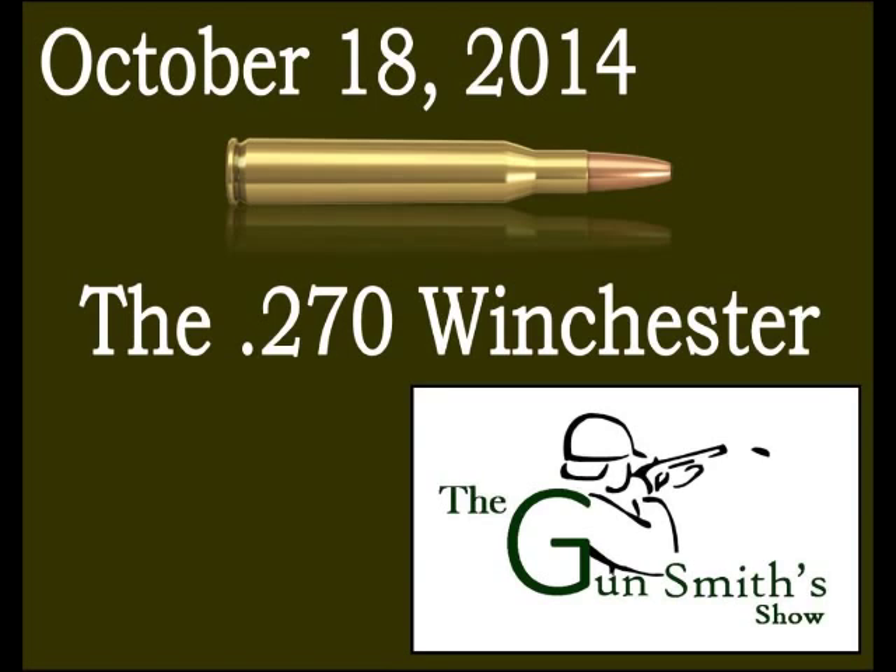The .270 wasn't really popular for a few years because there was such an abundance of sporterized '03 Springfields from World War One. Guys were using .30-40 Craigs, Winchester 1895s, .405 Winchesters, and even .45-70s left over from the Civil War — only about 65 to 70 years prior. Some people were still shooting black powder fairly heavily back then.